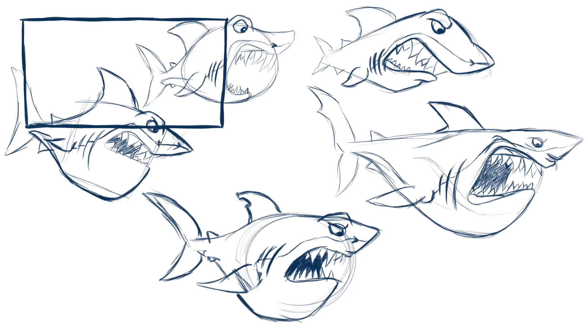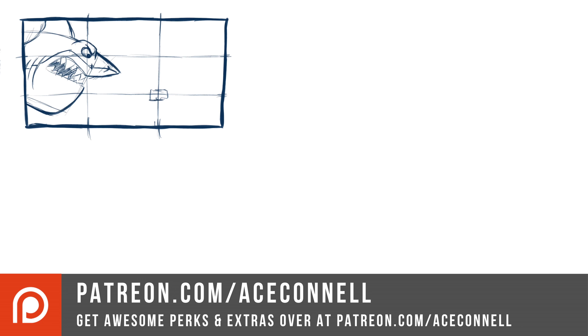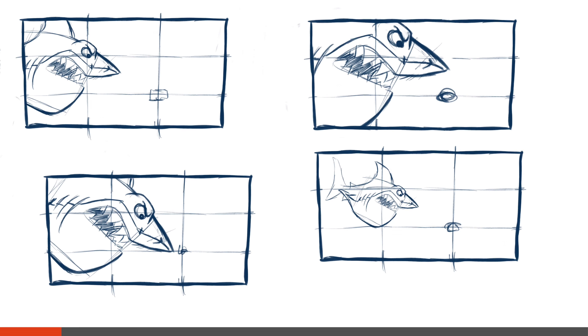So then I wanted to actually plan out my composition. So I started with a rectangle — that's the rough approximation of the paper size — then worked out where the thirds fall.